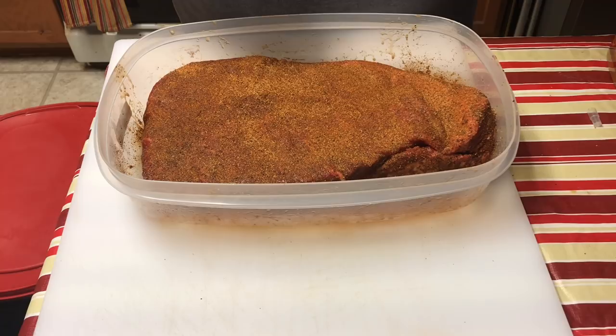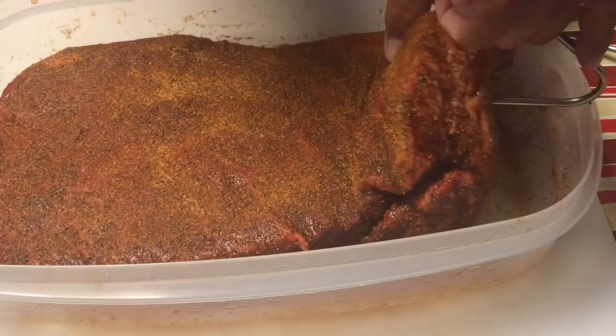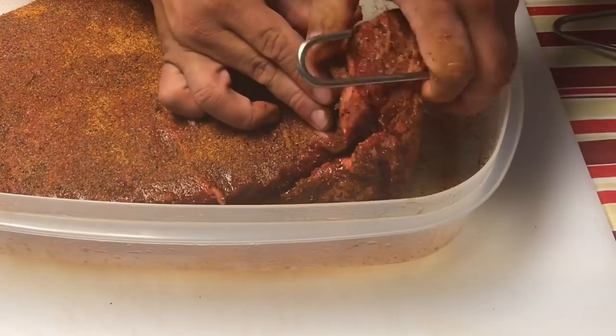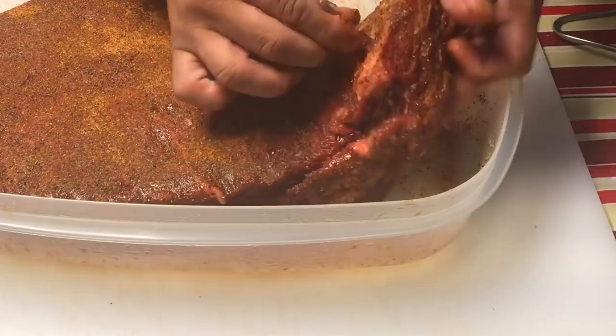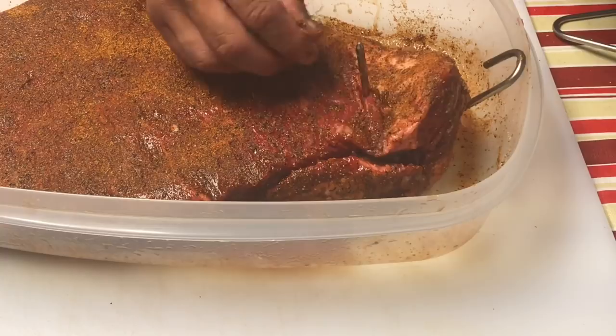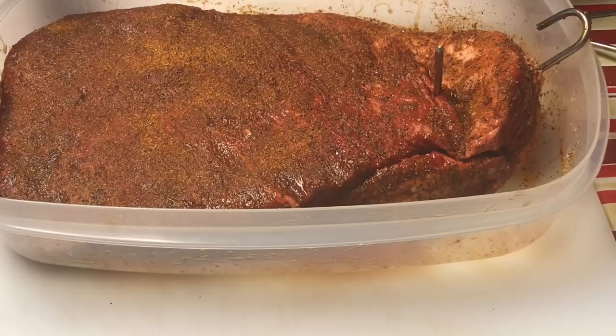Before I let it sit, I'm going to go ahead and get the hook in. You want to hook it from the point area — the thick point. I am going to double hook it. Actually, you know what, I think I'm just going to go with one hook. I think it went through enough, so we'll go with one hook. I'm going to hit it again with some rub to cover up the spots I rubbed off, and then we'll let it sit.